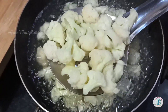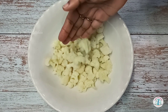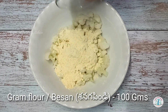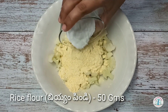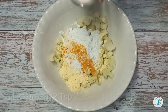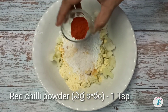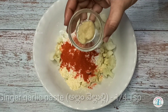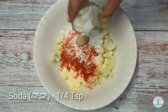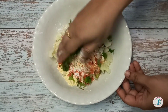Now strain them. Once the florets are dry, take them in a bowl and add besan, rice flour, turmeric powder, salt, red chili powder, ginger garlic paste, soda, and coriander. Now mix all the ingredients together.